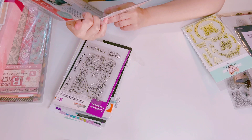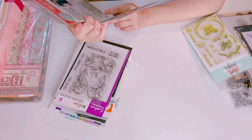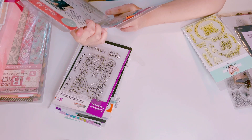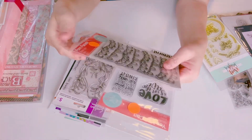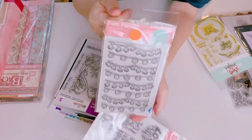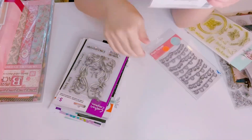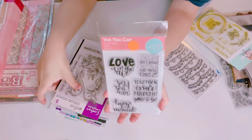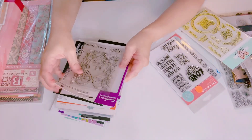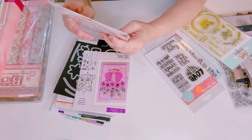This one is from RG Avenue dot com — it's called Palm Parade — brand new, I haven't used it, I'll let that go. This one is called 'Yes You Can' — it's a sentiment stamp set, brand new.